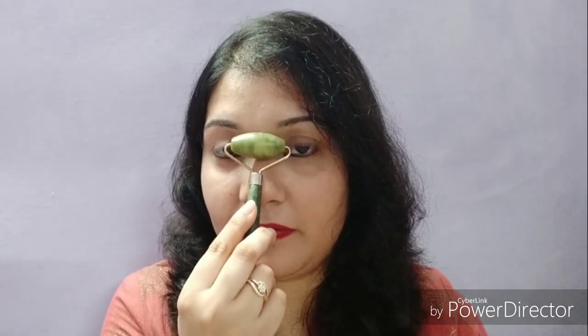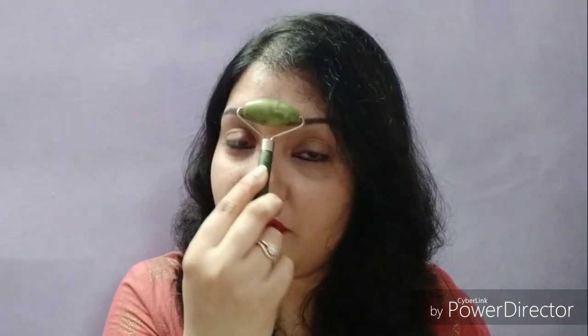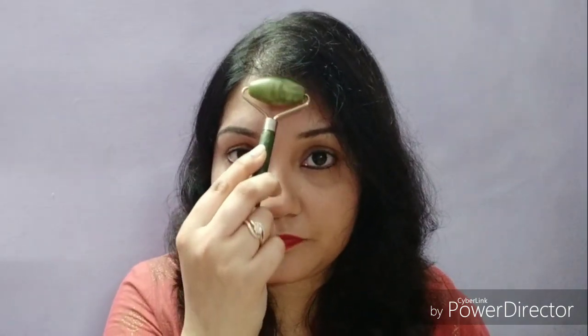It helps to reduce the puffiness of the skin as well. You need to repeat this process every day for at least 2-3 minutes. In this way you can use this roller and with regular usage you will definitely see a noticeable difference in your skin.